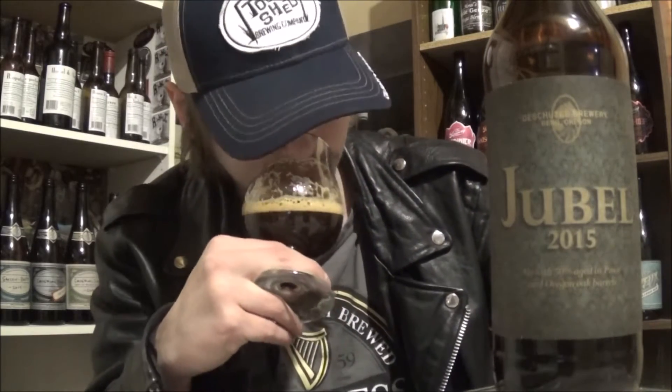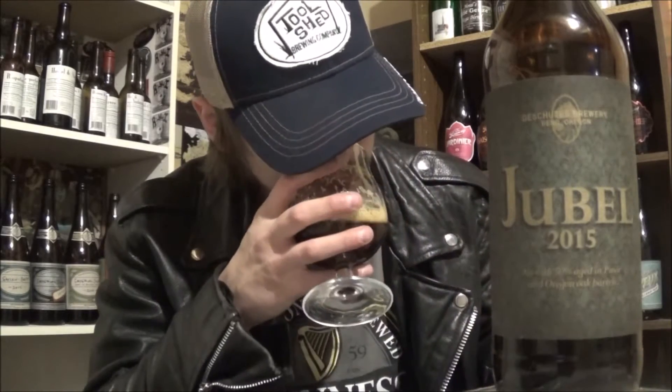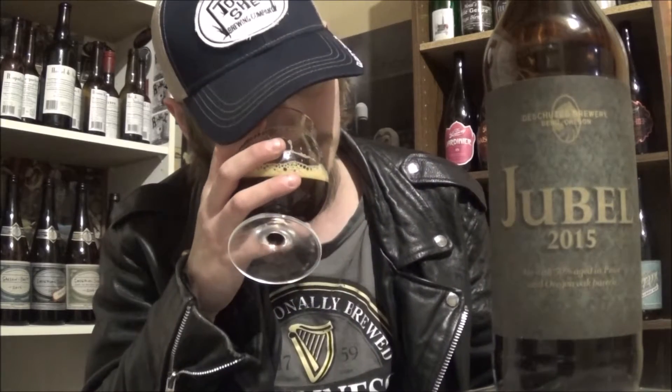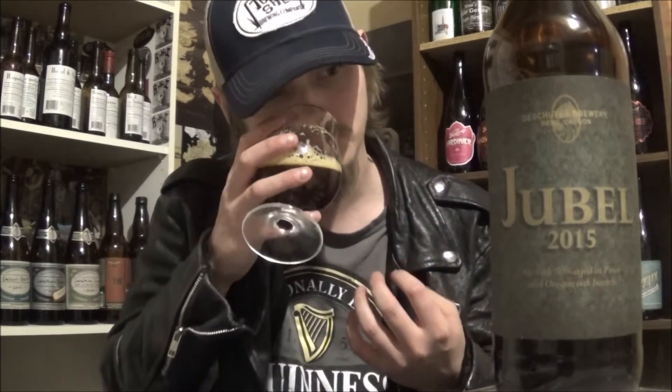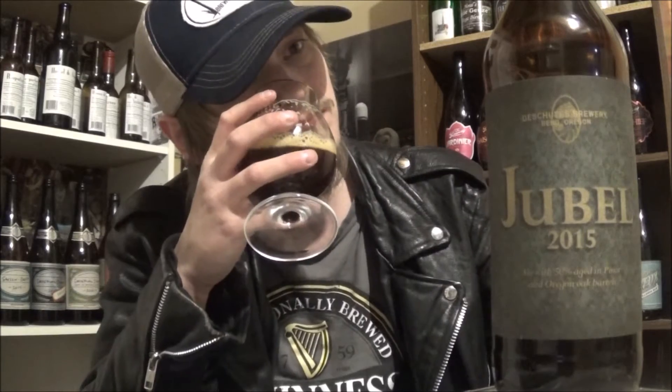Let's get an aroma. Wow. Definitely getting that oak. A nice tannic quality to this one. Hint of booze, but mainly just straight up caramel, toffee, toasted coconut. It smells very barley wine-ish — like, English barley wine kind of aroma. That smells fantastic.